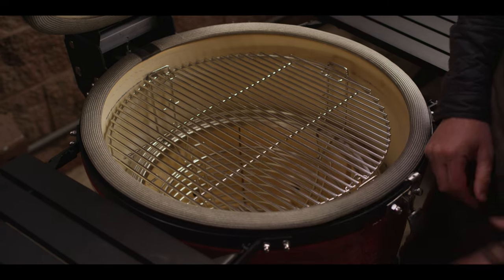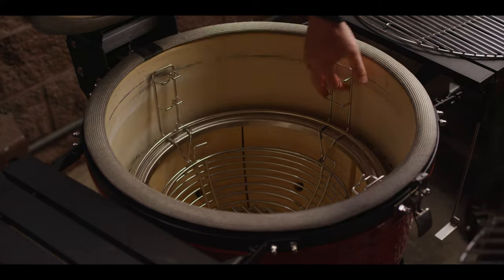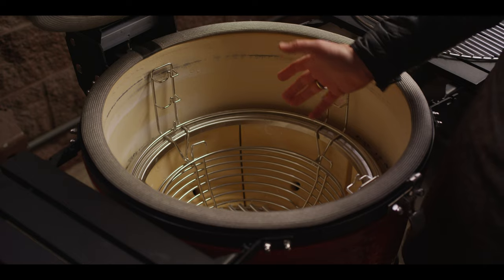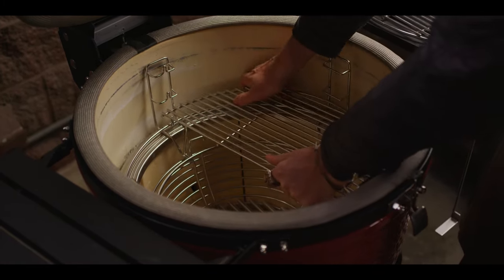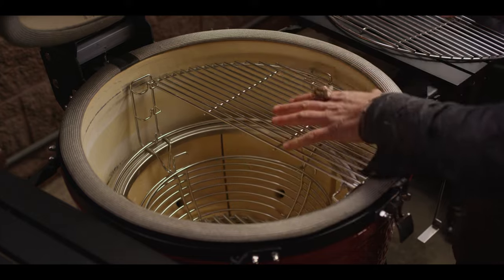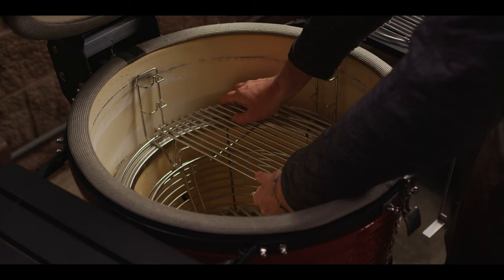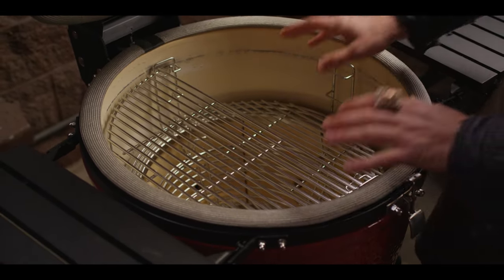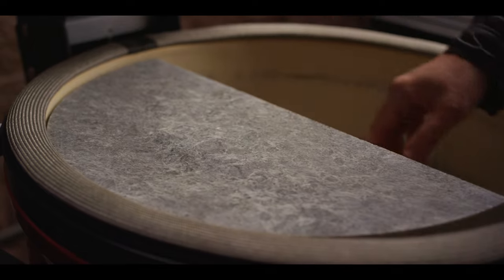We're going to be taking a look at the Kamado Joe 3 series and the divide-and-conquer system. This system sits right on top of the fire ring and it's got three different levels. Think of this as gamifying dinner — you're able to drop the grill grates really close to the fuel source and get a big bold sear, or come up and be a little bit further away. Because these are half moons, perhaps we go really close on one side and really far away from the heat on the other, giving us maximum versatility.